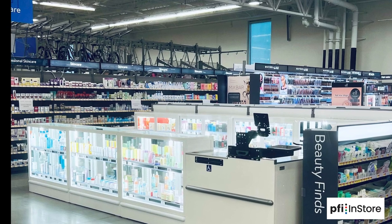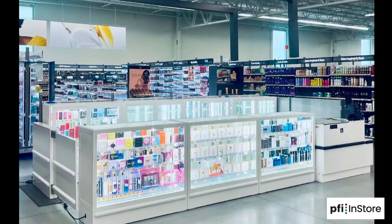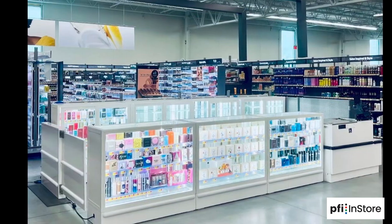This video will walk you through most of the key steps involved to assemble the Walmart cosmetic case from PFI in-store.